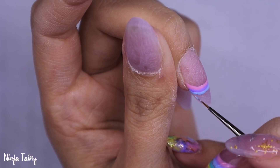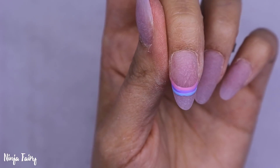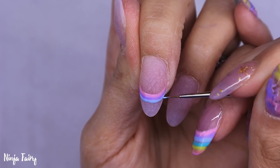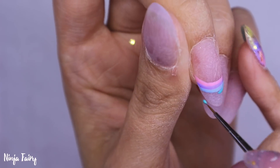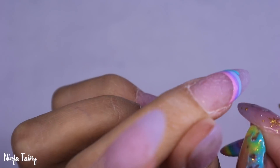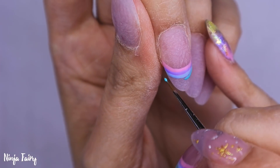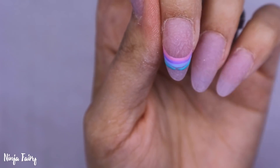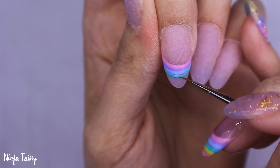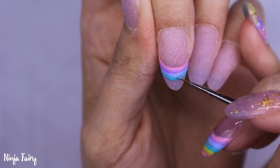I will be doing a full video in the future so you might want to wait until then, but I'm liking them so far. I'm starting off with the gel polishes and just creating this rainbow striped nail. As you can see the nails are left rough.